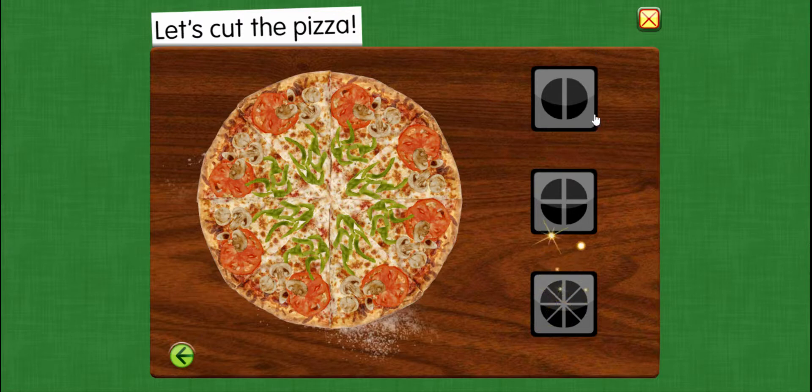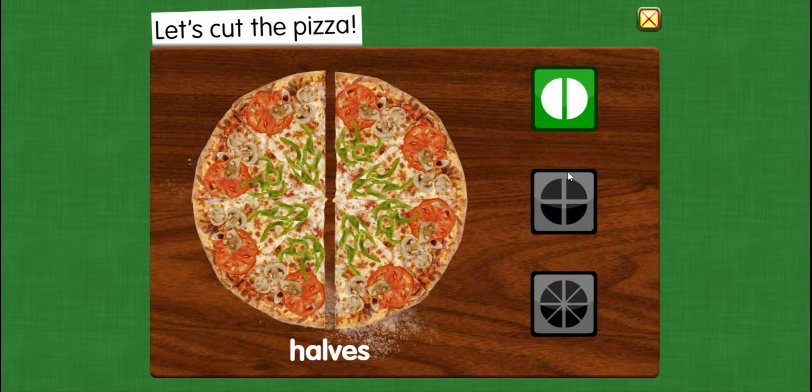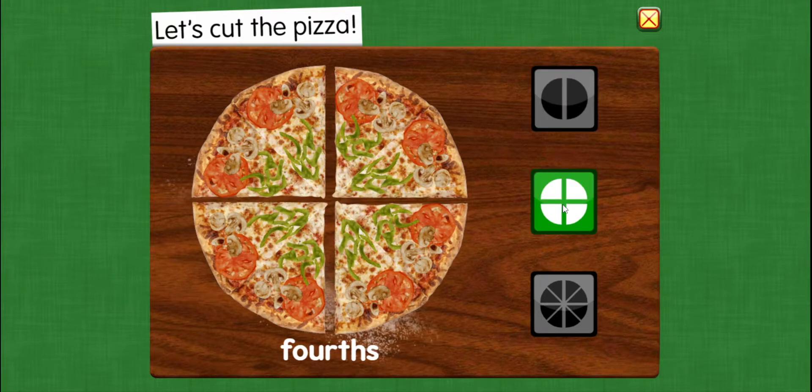Let's start by cutting the pizza in half. Halves — two equal parts. These shares are very big. Let's cut the pizza into fourths. Fourths — four equal parts. These shares are still big.